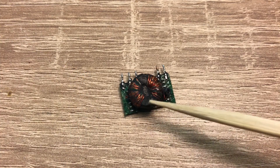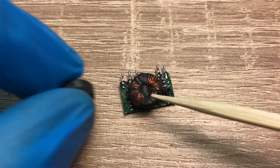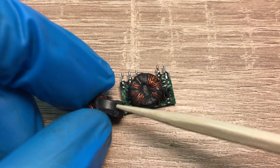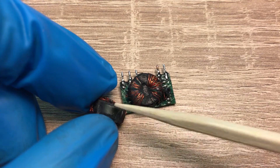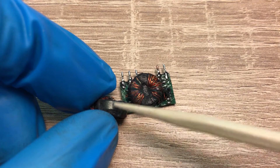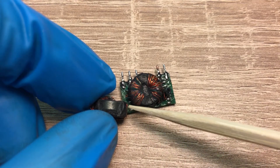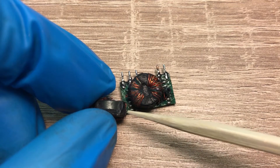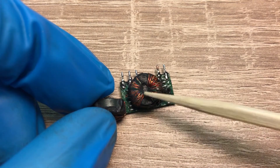This ferrite core is actually covered completely with a layer of insulation. There is a hole inside it, so the winding is placed on top of this insulation — there is no direct path for the winding to discharge to the ferrite, and therefore internally we will not have a discharge and breakdown of the converter.